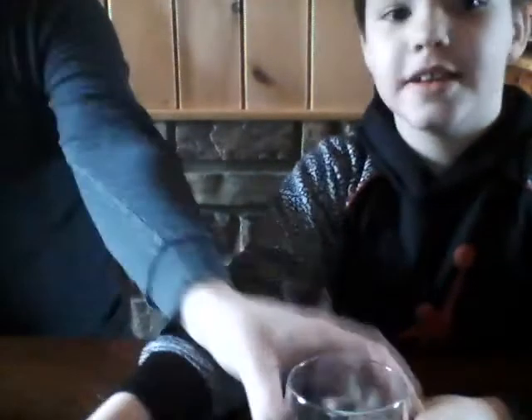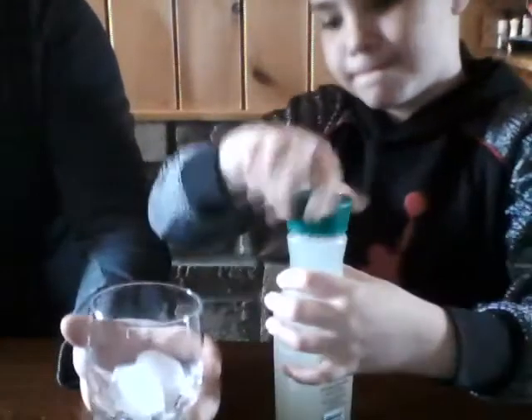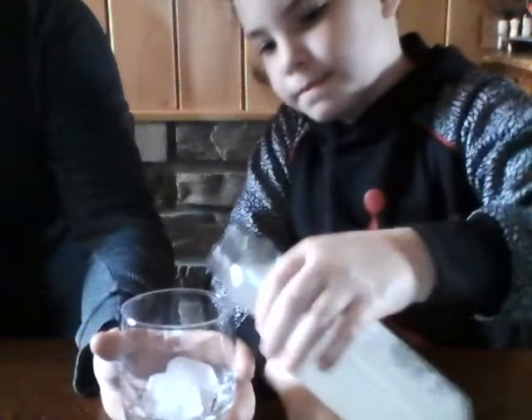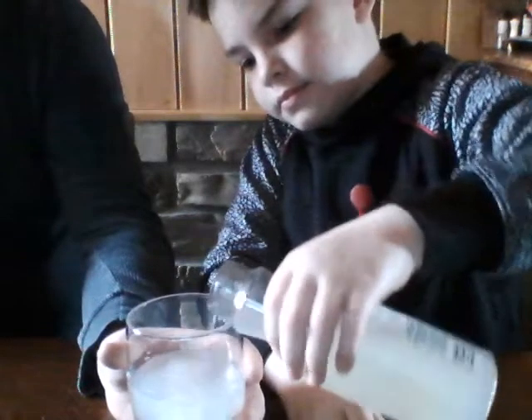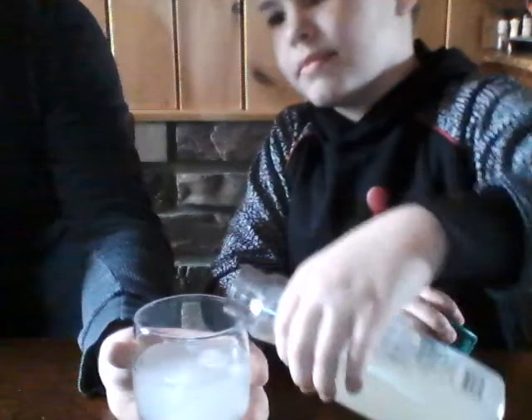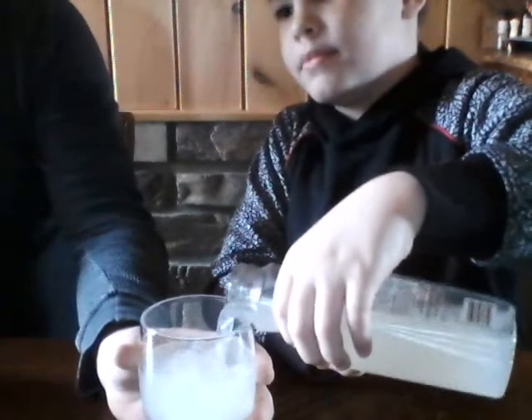I need to bring it down. Okay, so I'll hold the cup up so people can see. Next thing, we need lemonade. I can't fill up on that stuff too — it just seems like a drop of that. Okay. Step two, done.